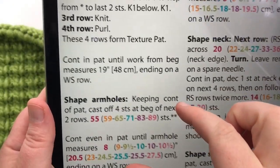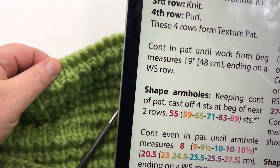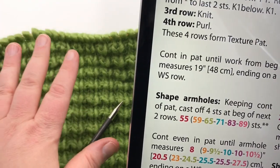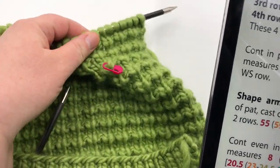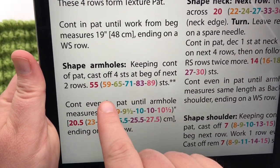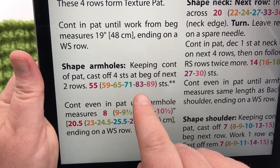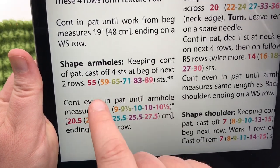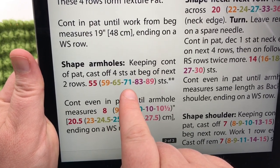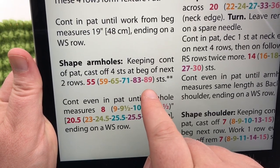We have continued in our pattern until from the very beginning of the ribbing it measures 19 inches. I just completed row number four, which is a purl row, so I ended on a wrong side row, ready to start a right side row. We are going to start shaping the arm holes — we're going to continue in the pattern and cast off the first four stitches at the beginning of the next two rows. The stitch counts after shaping are: 55 for small, 59 for medium, 65 for large, 71 for extra large, 83 for 2/3X, and 89 for 4/5X.